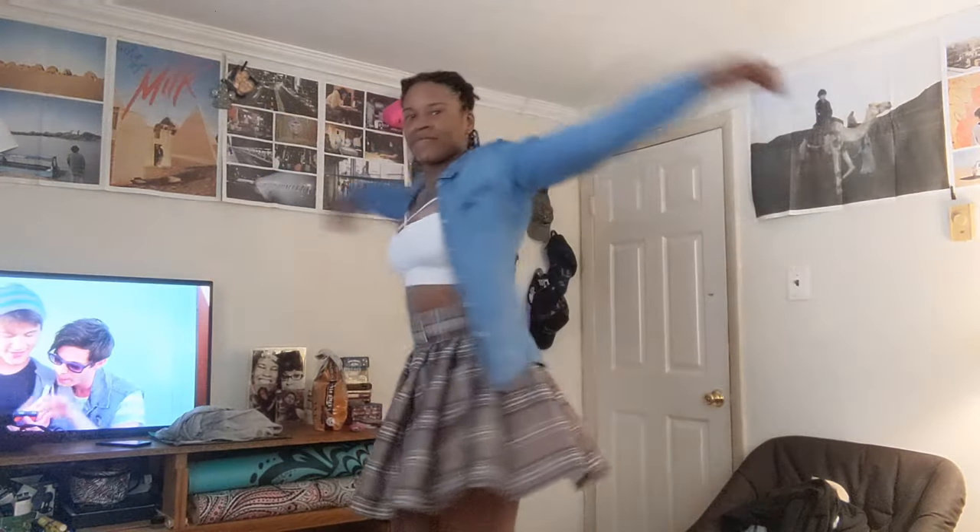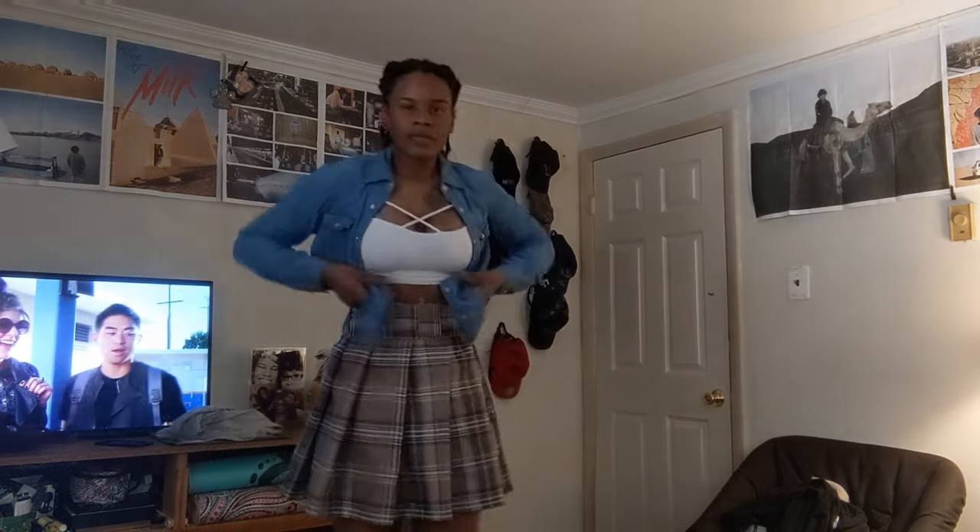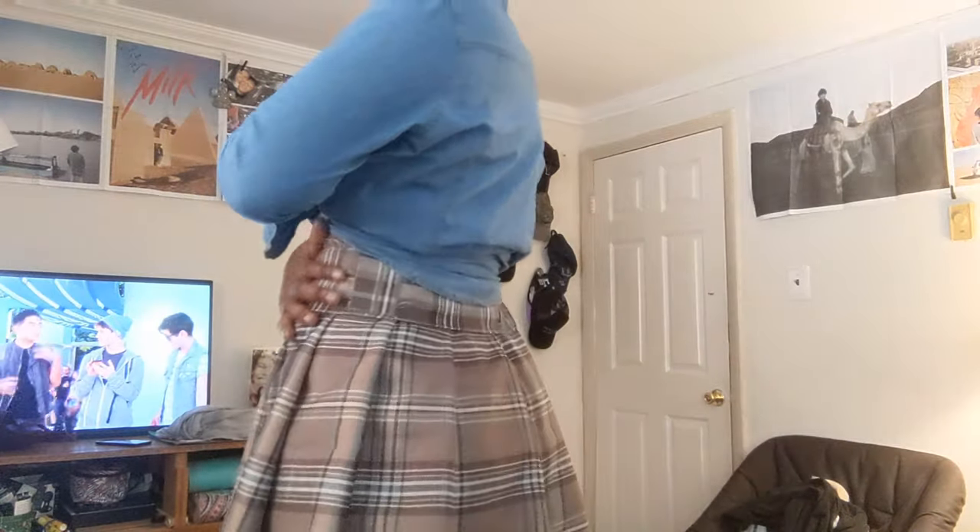I'm still clumsy but this was so much fun to make and try on. I don't really have a lot of girly clothes, so this is new for me, but it's hella fun. I hope you guys like it and I'll make more stuff. Thanks for watching!